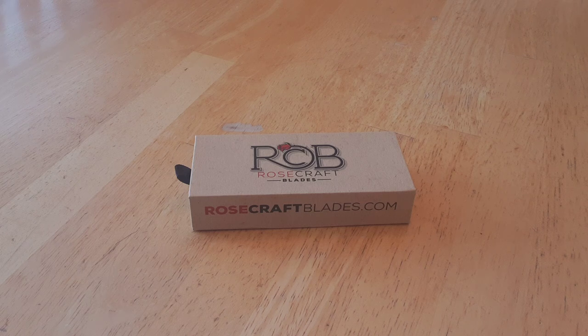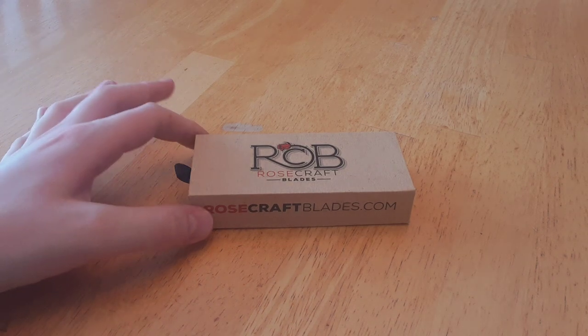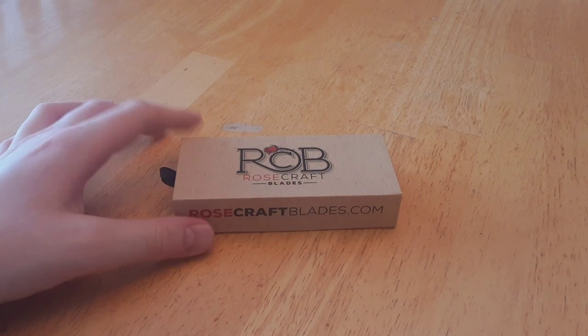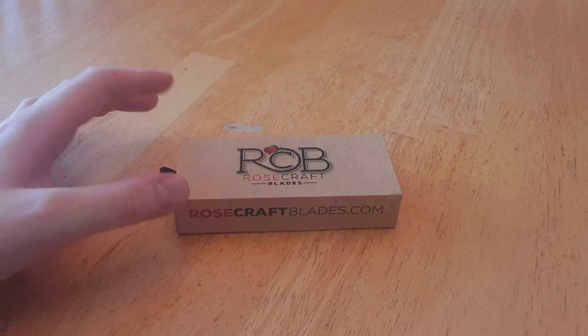These knives are, first and foremost, made in China, and apparently they are attempting to gain U.S. manufacturing later on, but they haven't managed to get that yet. Regardless, this is a knife by Rosecraft, and it's arguably one of the best knives I have shown off in a while.